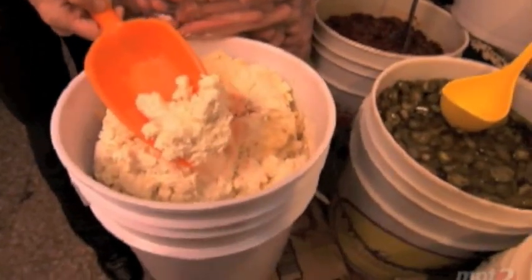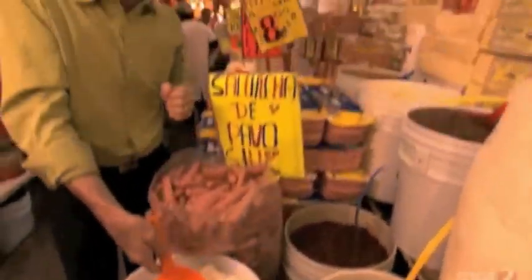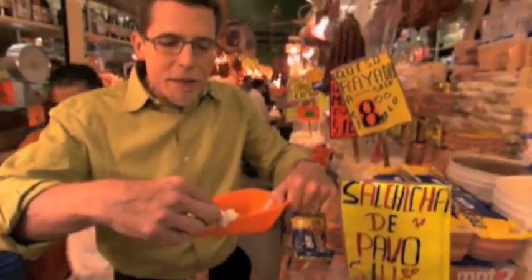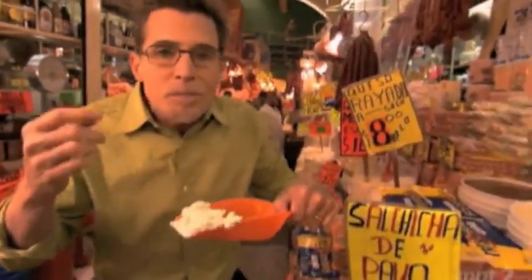Now if you think that looks like a drier form of American ricotta, you're exactly right. This is called requezzone here. The word ricotta comes from Italian and means re-cooked; requezzone means re-cheesed, and here's why: in the cheesemaking process you add an enzyme or some acid or culture to milk to create the curd from the whey, but that whey — that liquid clear stuff — still has a lot of milk solids in it. You can heat it up and get another harvest of cheese out of it — you get requezzone. This stuff is a little bit drier and tangier than what we get in the United States, but oh — it's incredibly creamy, it just melts in your mouth.